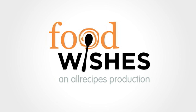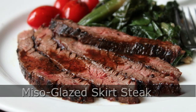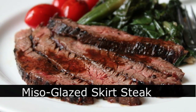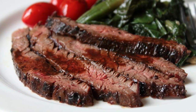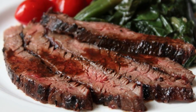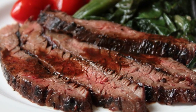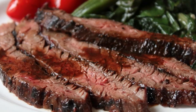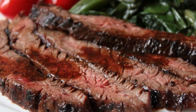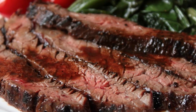Hello, this is Chef John from Foodwishes.com with Miso Glazed Skirt Steak. I'm going to show you a very simple miso glaze that is fantastic on a grilled steak. I'm also hoping this video inspires you to start finding and using skirt steak — one of the best cookout meats ever. So here we go.